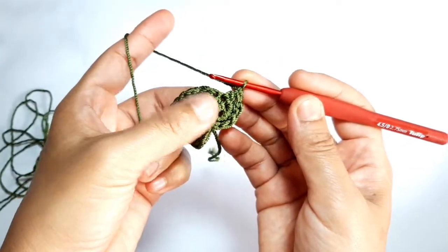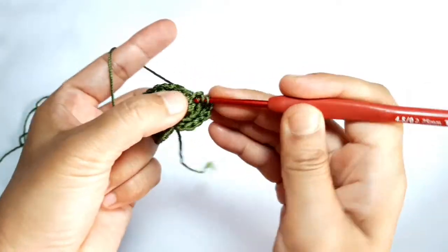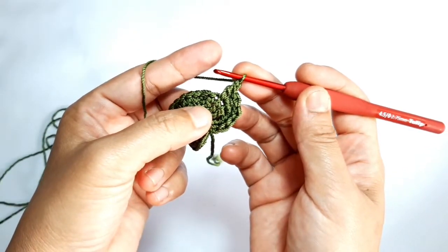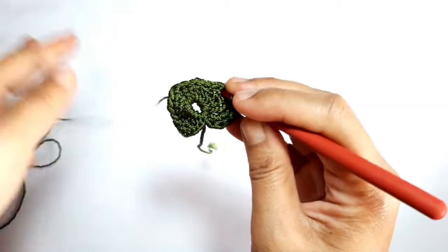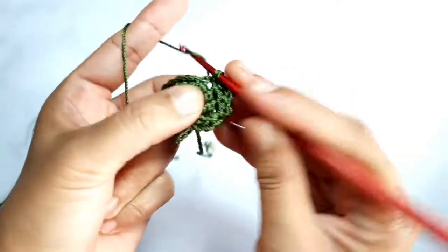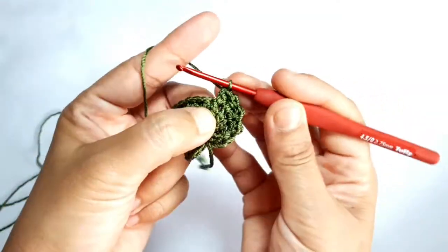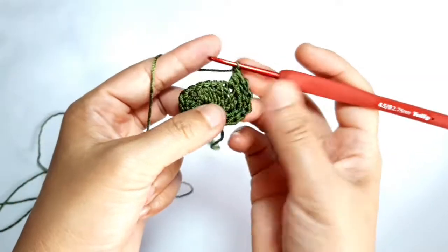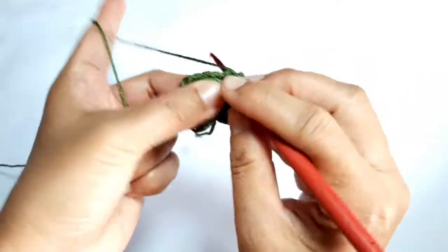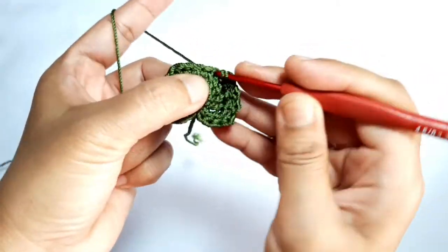Then make a complete butterfly stitch in the same stitch. Grab the yarn, pull it through one loop, grab the yarn, pull it through two loops and two last loops. Don't forget to chain one. Then we're going to decrease the butterfly stitch — make one butterfly stitch through these two stitches together.